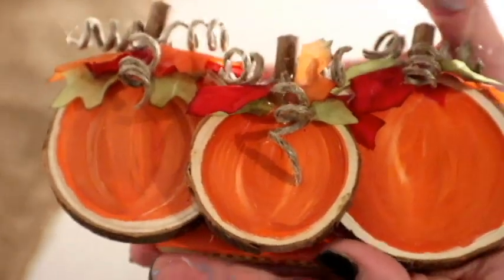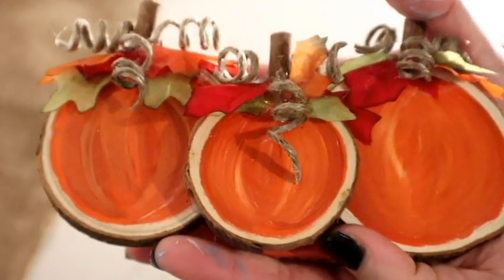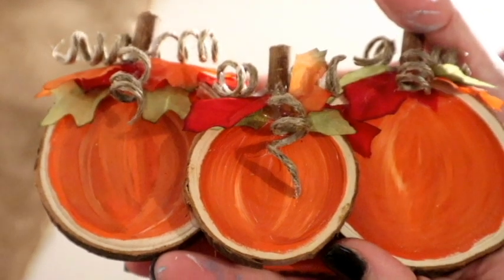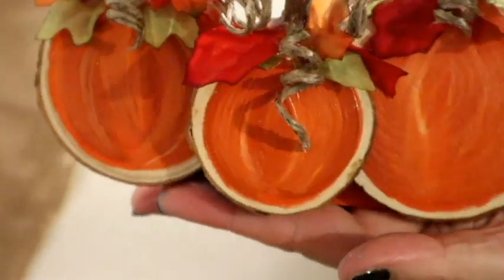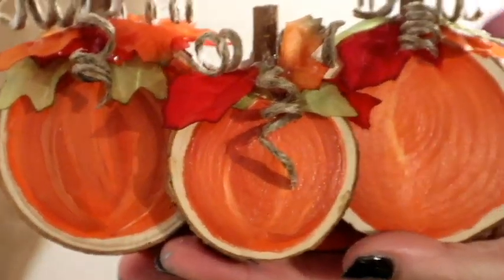Hi everyone, welcome back to my channel! This is the start of my Halloween DIYs — I'm so excited. It is a pumpkin trio made from wood slices that were kindly given to me by Arteza to test out.